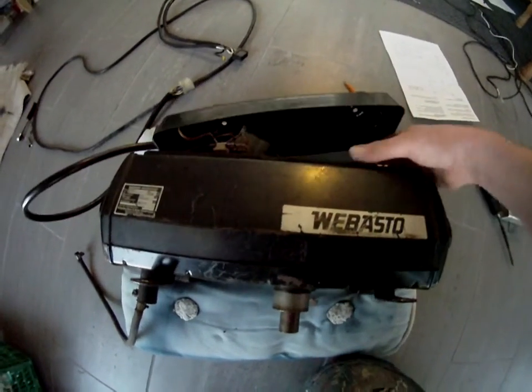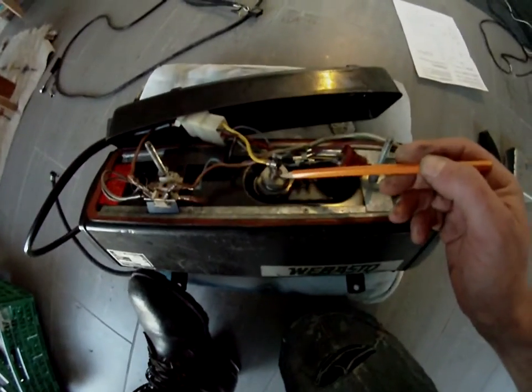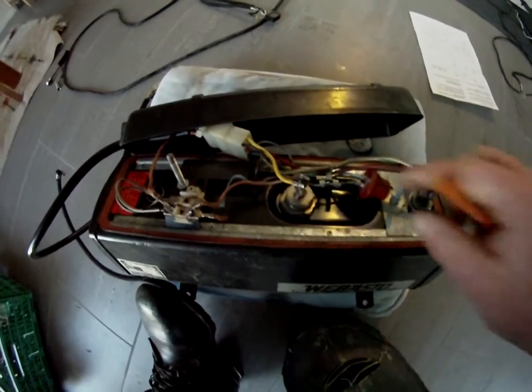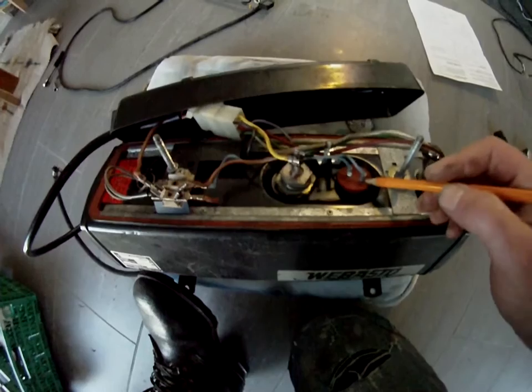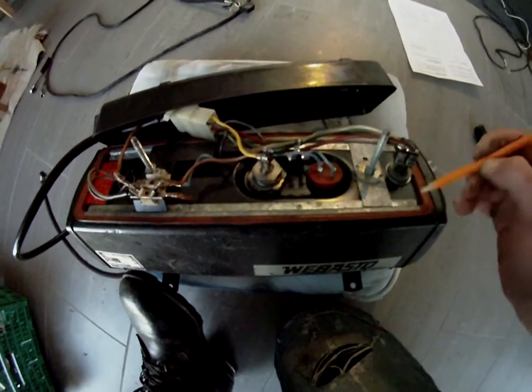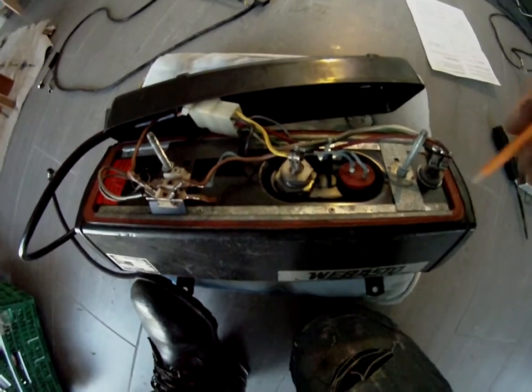Just a short overview of what's what here. This here is the glow plug. I'll pop this one out — it's a temperature fuse. And this is some flame stuff.